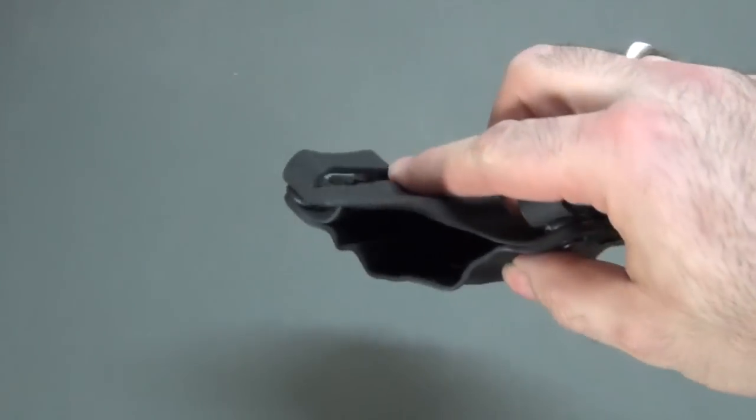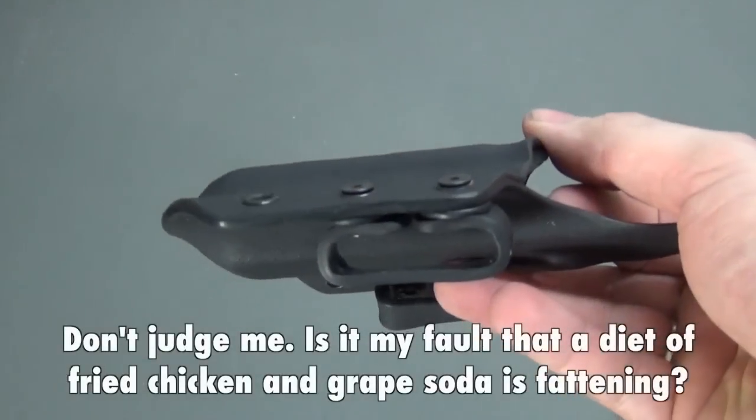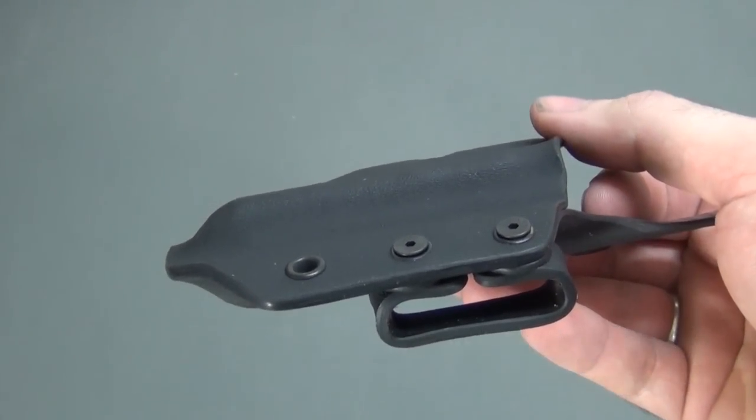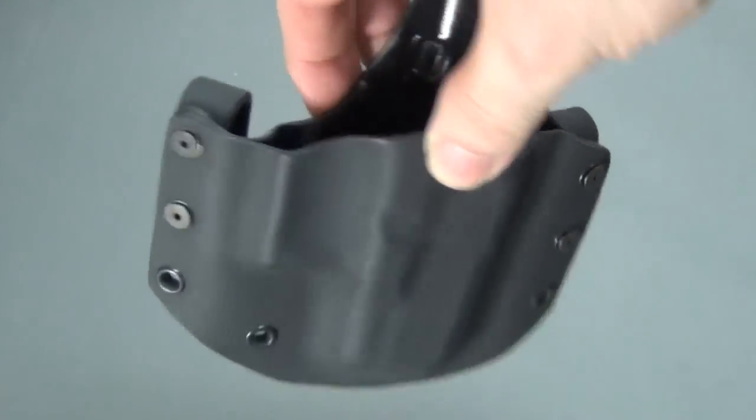I really need the bigger ones because I wear a one and three quarter inch belt. When you're my size, the bigger, fatter belt doesn't cut into your flab as bad. So I either want to get a smaller belt or get bigger belt loops for this one. I don't know if the loops for my other holster will work on it or not, but we'll work on getting that taken care of right away.